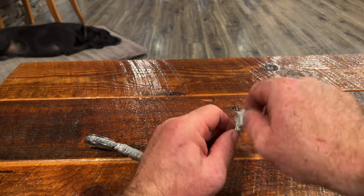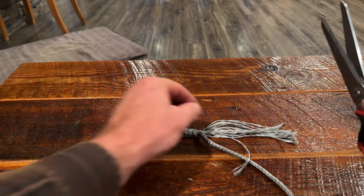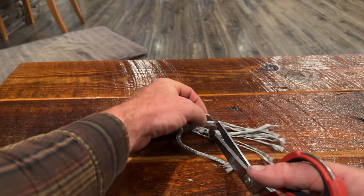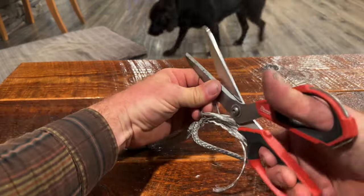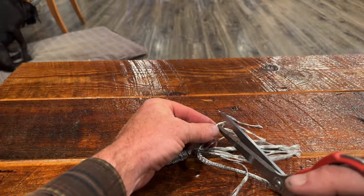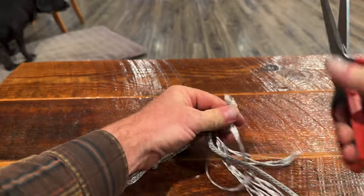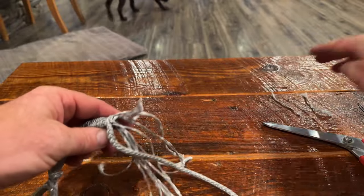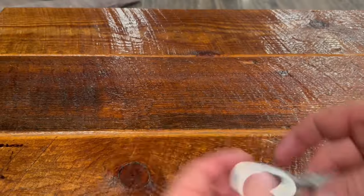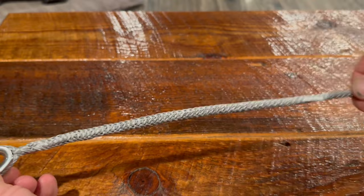Once it is through, we are ready to do our taper. Start by unwinding about half of the tail, separating all twelve strands. Now cut each of the twelve strands evenly spaced so the strands are all different lengths, creating a gentle taper all the way to the end. Once the taper is complete, smooth out the main line over the taper, burying it inside.